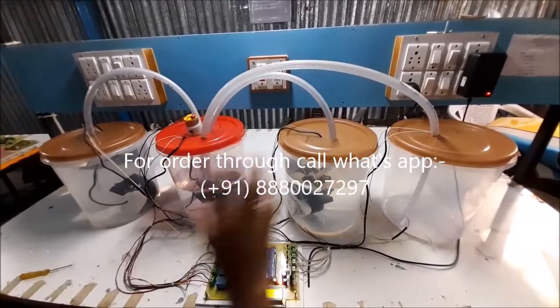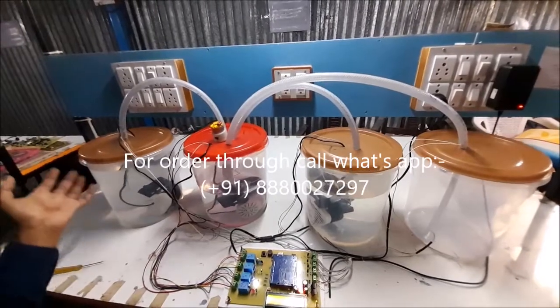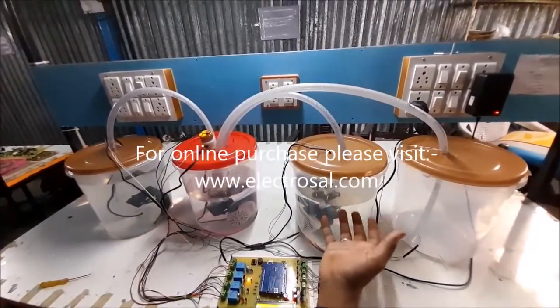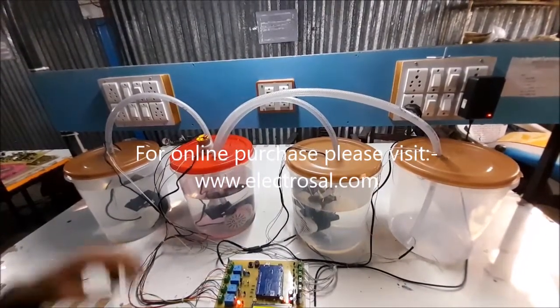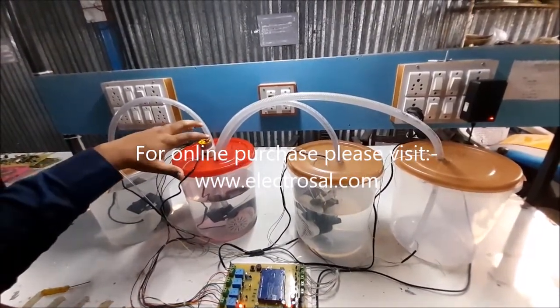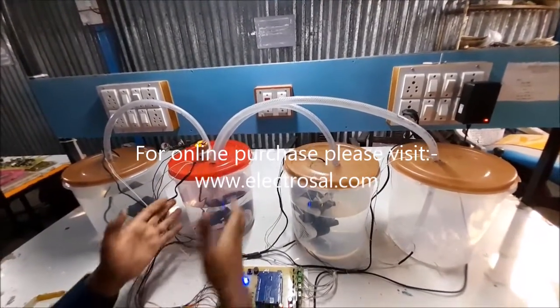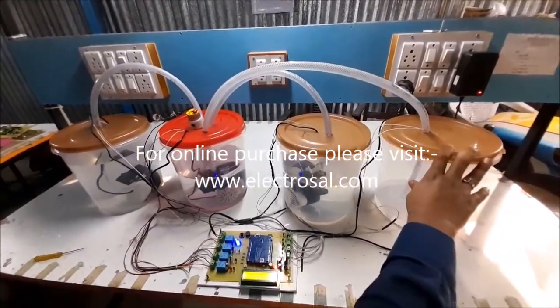Every process has a predefined time. Now this water is shifting for 5 seconds. After that, chemical is shifting for 3 seconds, then mixing is processing for 5 seconds, and after mixing is complete, this ready chemical is shifted into the ready chemical tank.